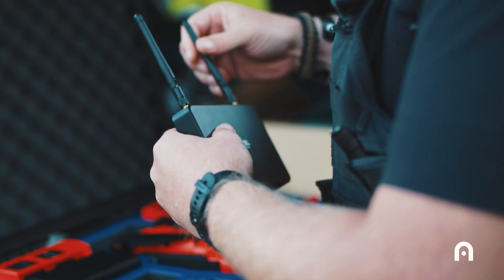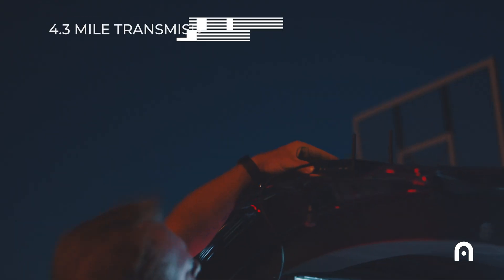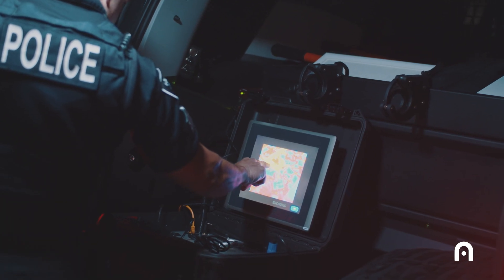The fact that the EVO 2 Dual connects with the LiveDeck has been invaluable. It gives critical information to the command post so that they can make better decisions.